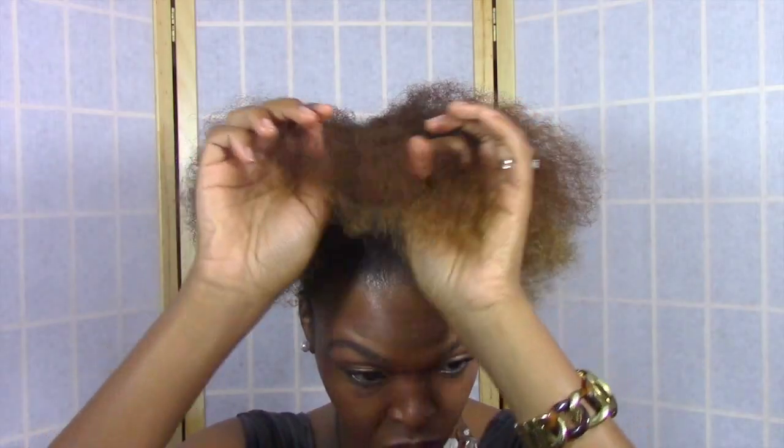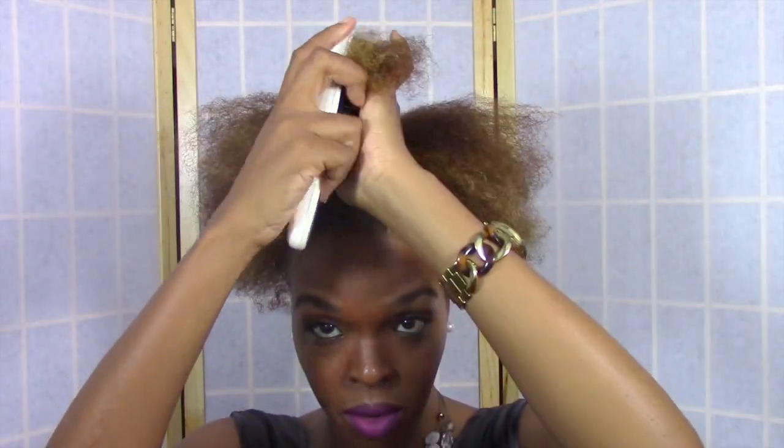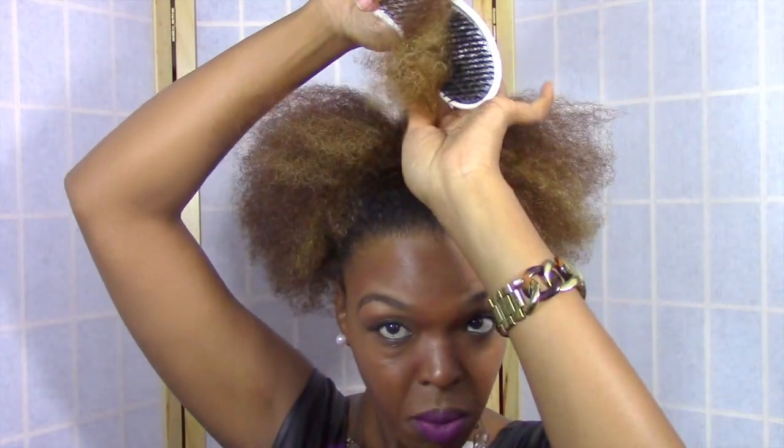Now section off a medium piece of your hair and you can use this time to moisturize your hair if you haven't done so already. I already did, so I'm going to move right along to detangling my hair with a brush and then onto the bunting process.